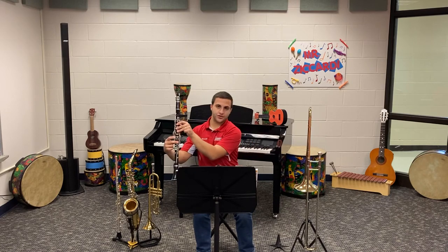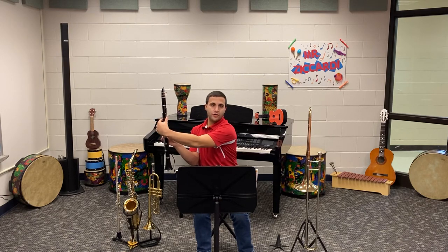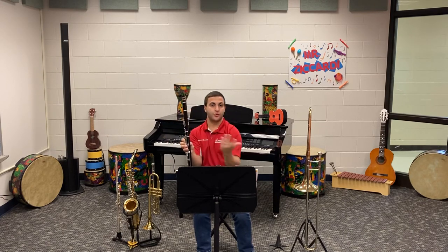In order to play F sharp, we hold down B natural, but we also add our register key in the back with our thumb. Remember to keep the hole covered in the back, and to slightly roll your thumb up to press down the register key.